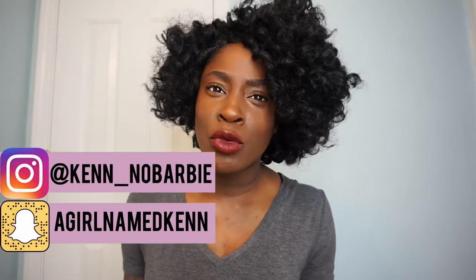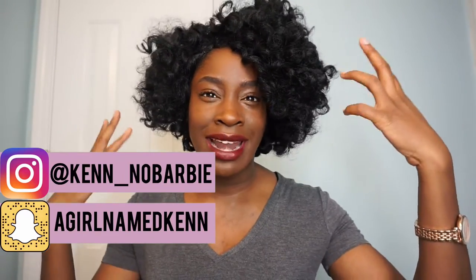Hey guys, welcome back to my channel. Today I'm going to be doing an unboxing for this unit that I'm wearing right now. This is the Isis Red Carpet unit in the style Lauren.